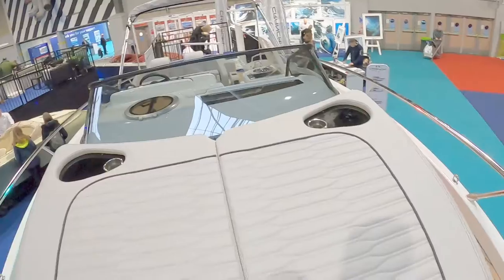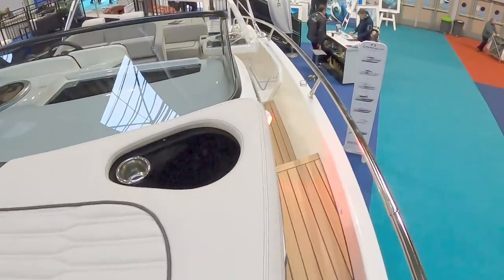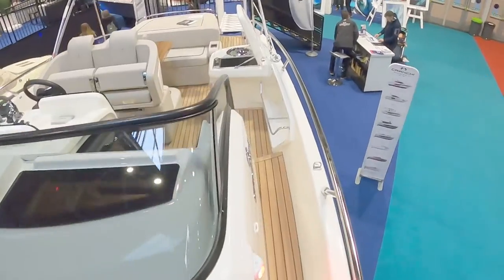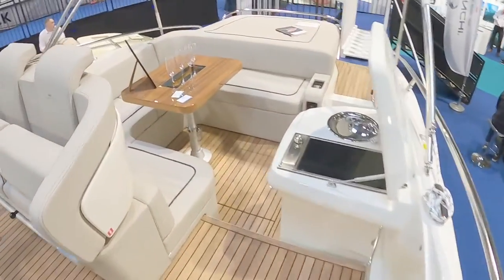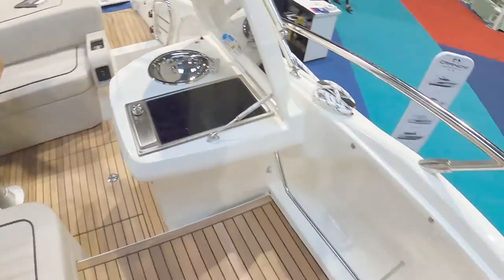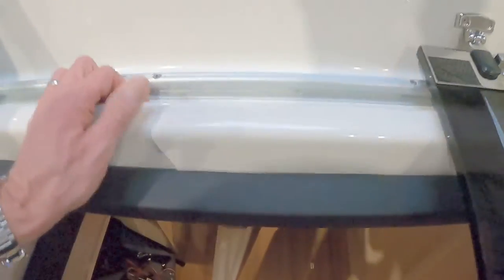That's the view backwards — a massive sun pad — and again surprisingly workable decks, though a bit high up so you don't want to fall over. One step down. Quite clever as well — there's fender storage in there and more grab handles. A smoked glass door gives you a couple of steps down into the cabin.